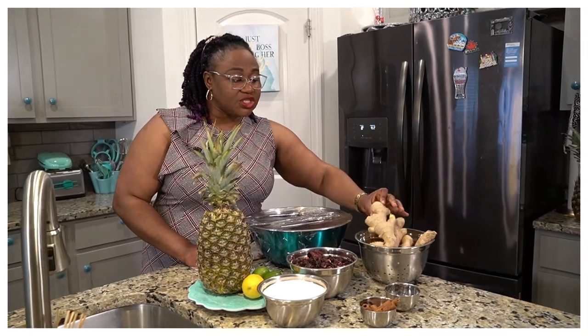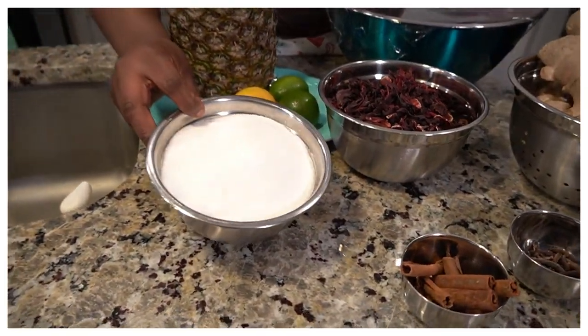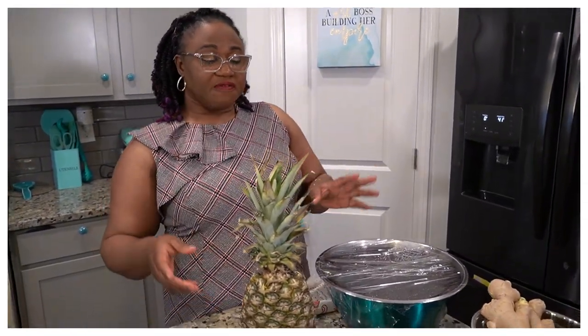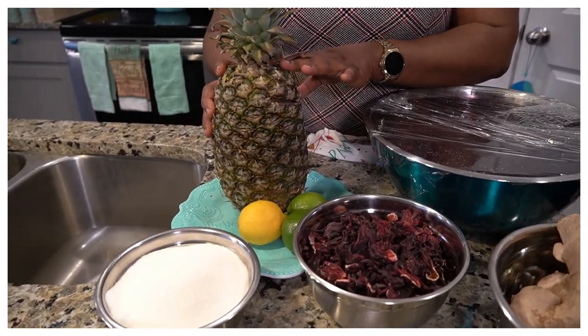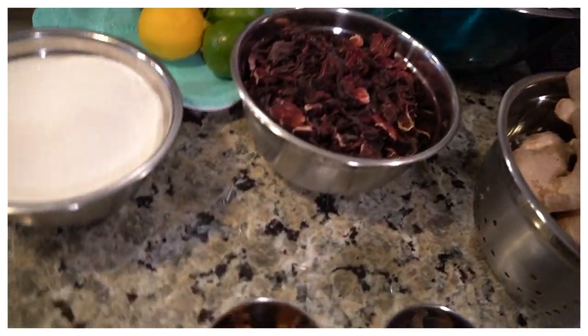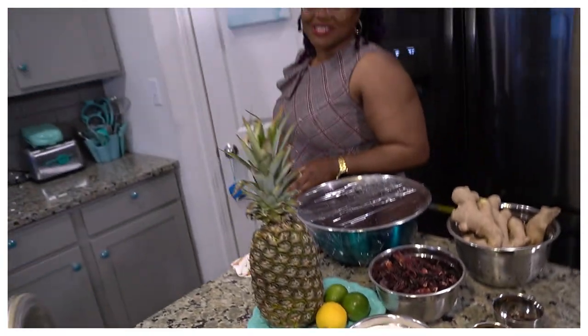For this Zobo drink we're going to have some ginger. I always tend to go towards organic ginger because it tends to be more spicy and gives that in-depth flavor. I have sugar in this bowl — I'm not using all of it — you can use sugar or honey or whatever sweetener you prefer. I'm also going to be putting in some pineapple, using both the pineapple peel and the inside. I'll also put in some lime and lemon, cinnamon sticks, and cloves. This is Tolu Cooks — let the fun begin!